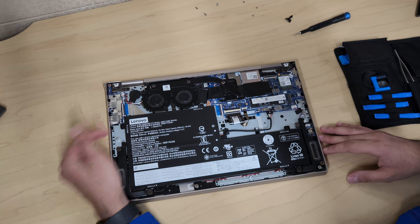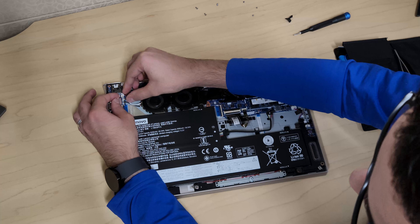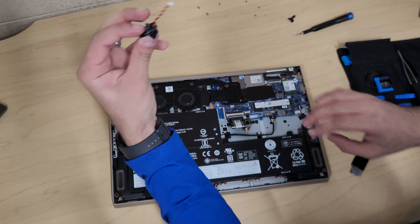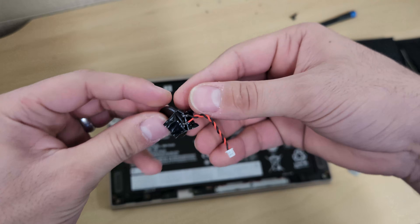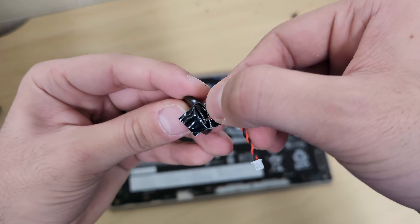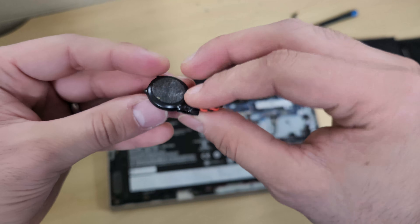If you ever need to replace the small CMOS battery — the one that stores date, time, and BIOS information — it's held down by a little bit of glue. It's best to purchase a replacement and swap the whole unit. It has one positive and one negative connection. I won't fully remove it here since I can't heat-shrink it back, but be aware of the polarity when replacing it.